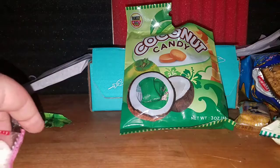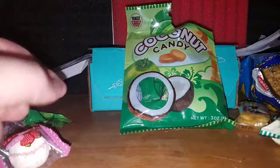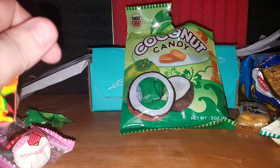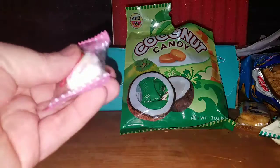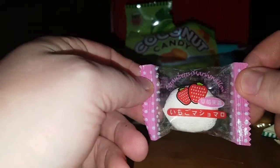This box took forever to get here. The green apple popping candy are my second favorite — there's kind of a weird aftertaste now, not a bad weird, just doesn't taste exactly like the original snack. If you guys like anything, go ahead and leave that in the comment section below. I'm going with strawberry marshmallow.